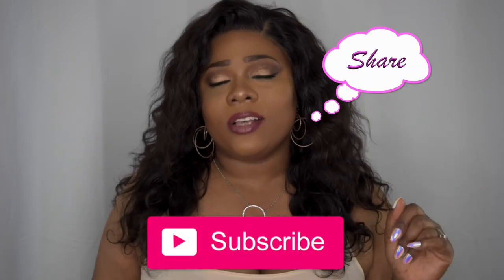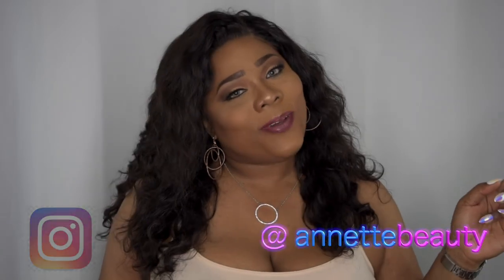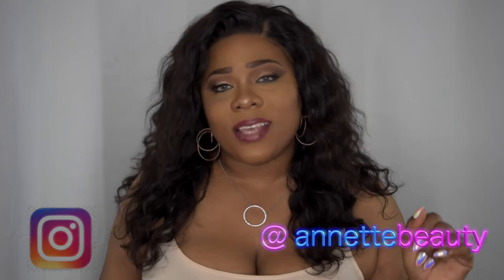I'll leave all the information on this hair in the description box below, so please don't forget to check that out along with the purchase link. Let me know what you think in the comments below. A huge thank you to Long Q Beauty for sending me this hair for review. Please like, subscribe, comment, and share, and don't forget to follow me on Instagram. Be fabulous and be your own vision of beauty — till next time!